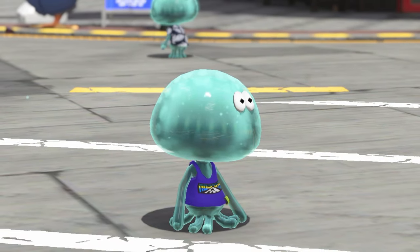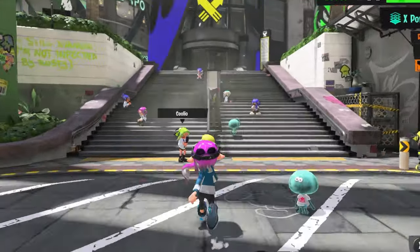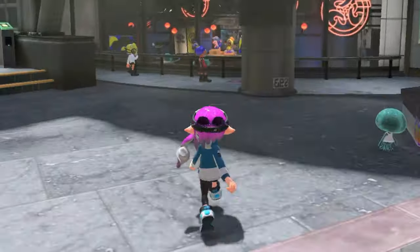How to pick up a jelly. Step 1: Find a jelly. Have you found a jelly?